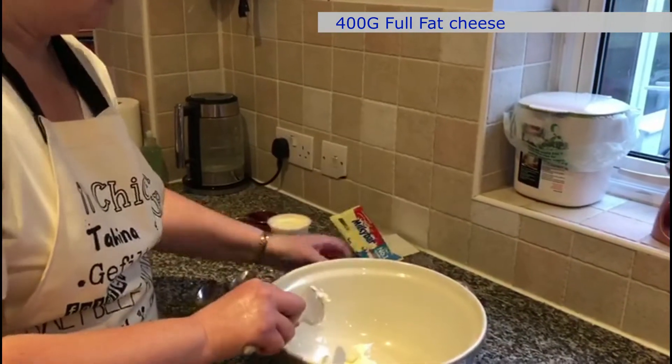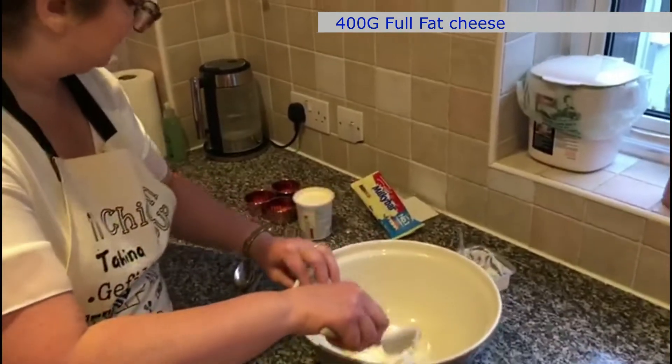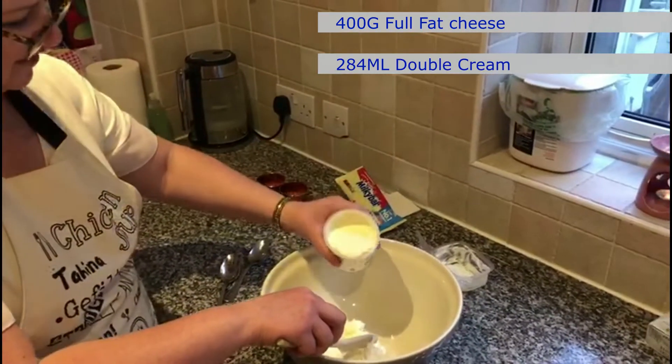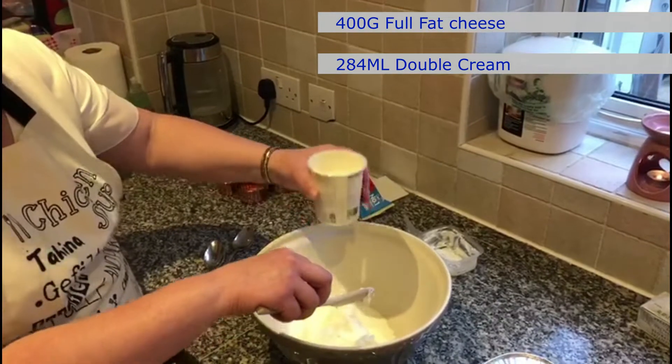The great thing about this recipe is you don't have to measure the quantities quite exactly. As I've said, you can just say I want half of this — so yeah, that will do.